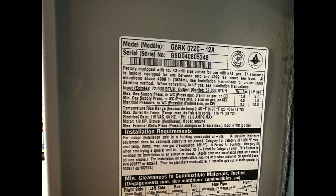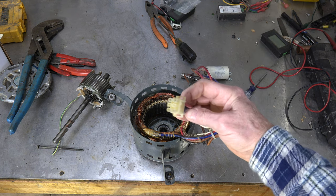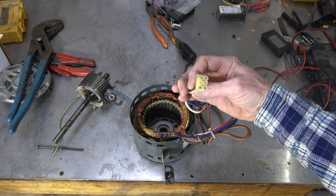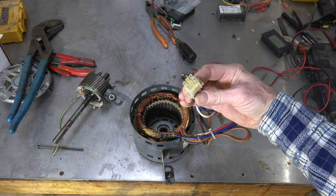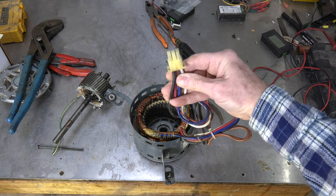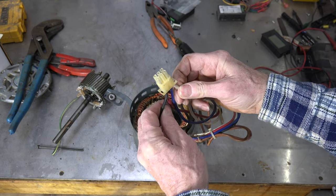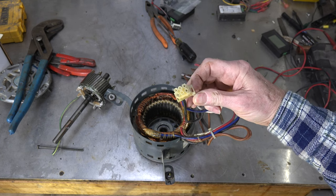We started trying to diagnose what was going on with this thing, and I noticed that on this plug — actually the opposite side of it — I was getting power to two speeds of the motor. I was going between white, which was common, and I went between blue and red, and I had power on both of those.